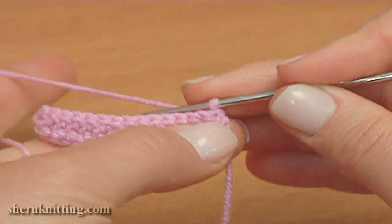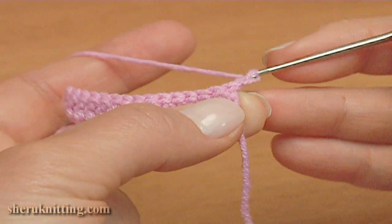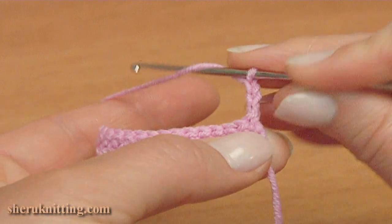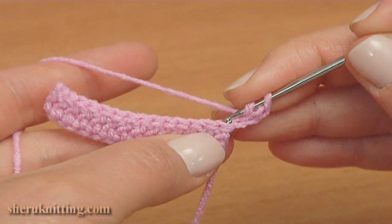Make chain 3 to bring up the yarn: 1, 2, 3. Make double crochet into the 2nd stitch, skip the next stitch and double crochet into the 2nd stitch.